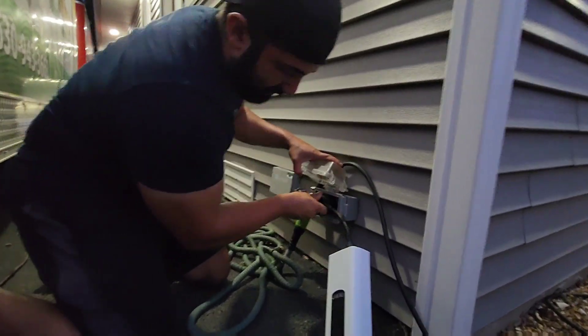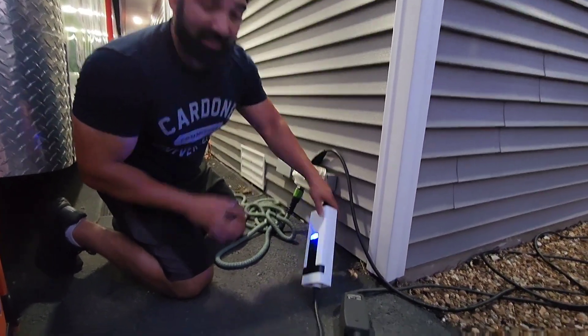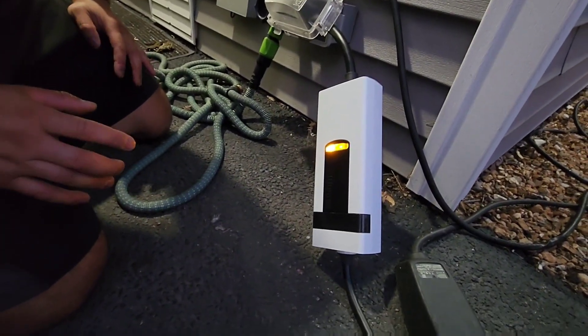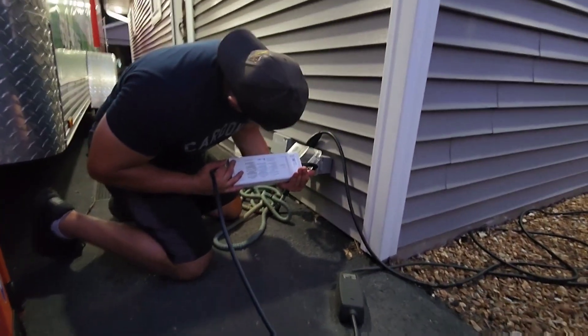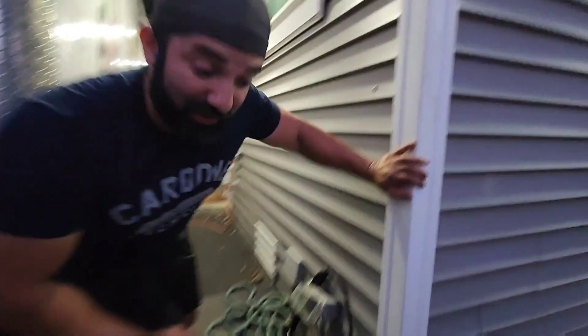Again, there's a NEMA 14-50. So we plug it in. I don't even know if it's doing anything — there's no lights. It's red. Let's see if it actually charges the truck.